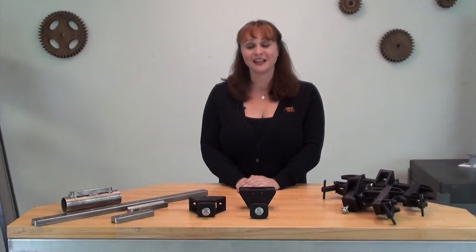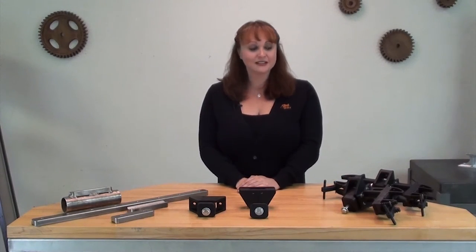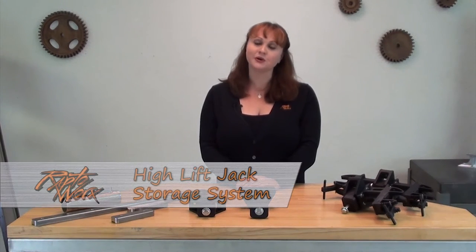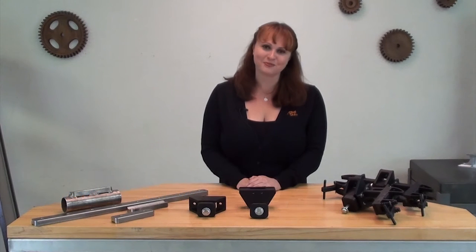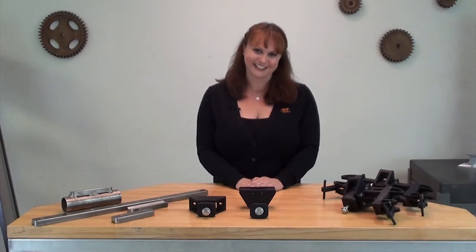Hello everyone, my name is Kelly and I'm here with RaptorWorks. Today I'd like to introduce you to our new HiLift jack mounting system. So come on over, hang out with me for a few minutes while I show you all the features packed into our new product line.